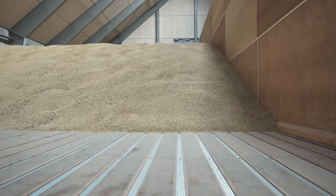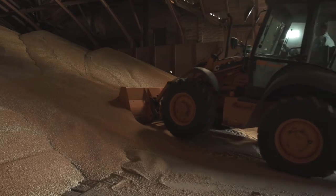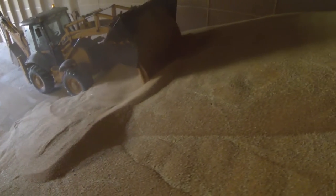Safe, high capacity, high speed crop loading and unloading. We've chosen the best solution on the market with up to 10 years of warranty.